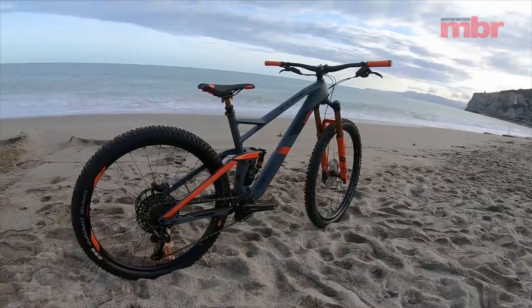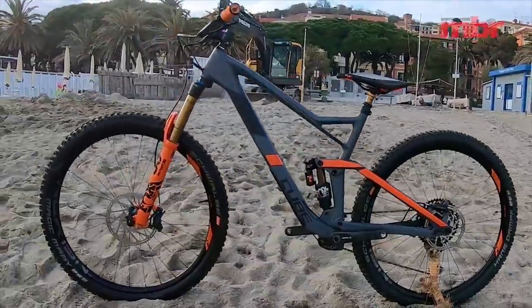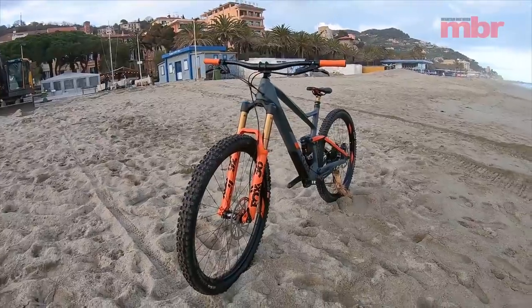One glance and it's easy to see the new bike has been given the same design stylings as the shorter travel Stereo 140. It's a bike with plenty of chunky carbon, hidden pivots and tidy internal cabling, giving it a familial feel about the whole aesthetic.